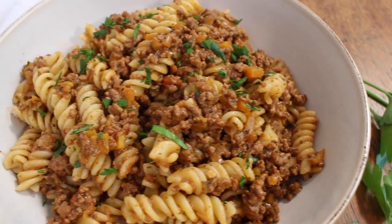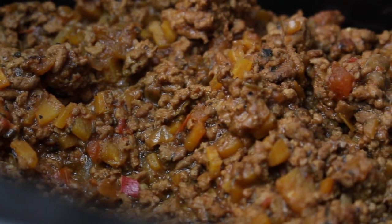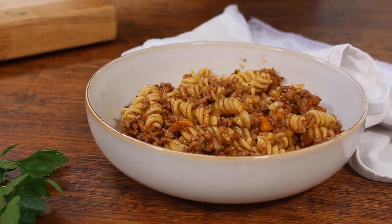This slow cooker recipe is my all-time favourite thing to cook in the slow cooker and it has been for years. It's like a bolognese but it's not a bolognese. It's super rich, thick, flavoursome and absolutely delicious.